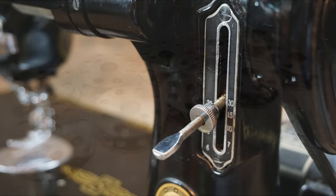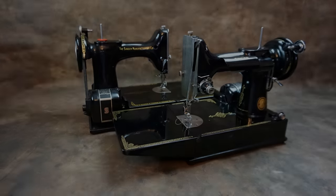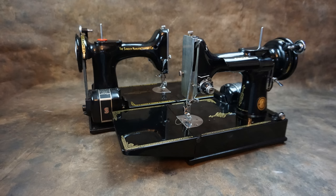It has both forward and reverse stitching. It is only a straight stitch machine, and uses an uncommon style of bobbin, and the 221 does not have the ability to drop the feed dogs. Over its long production run, there were slight variations to the design.